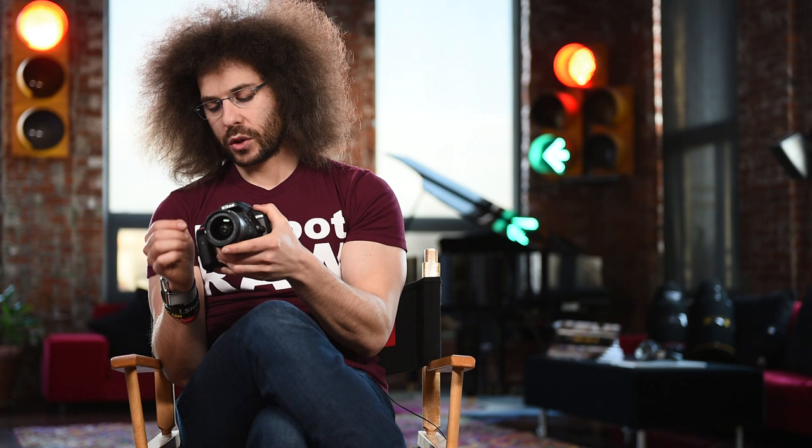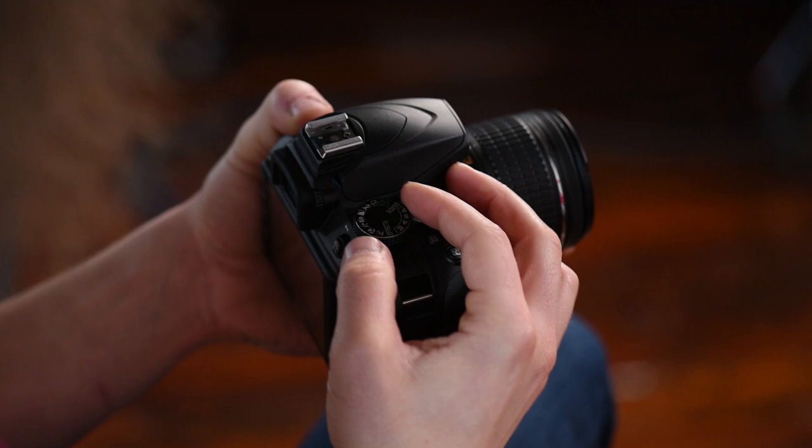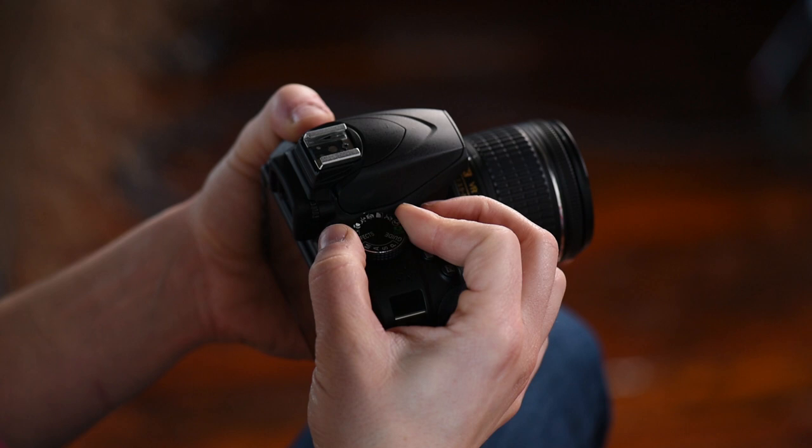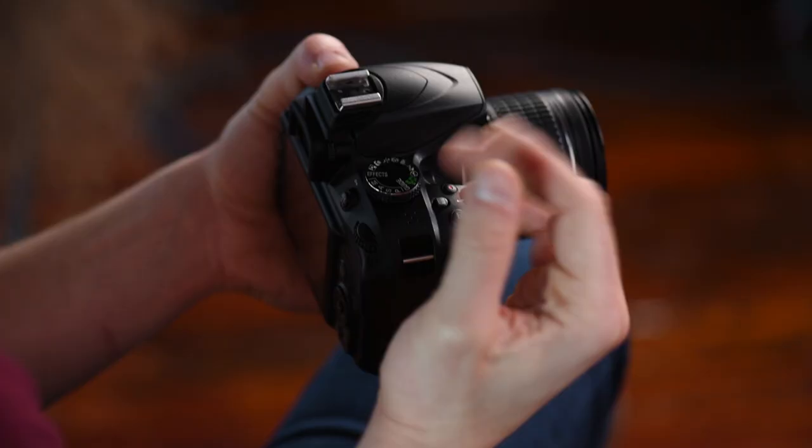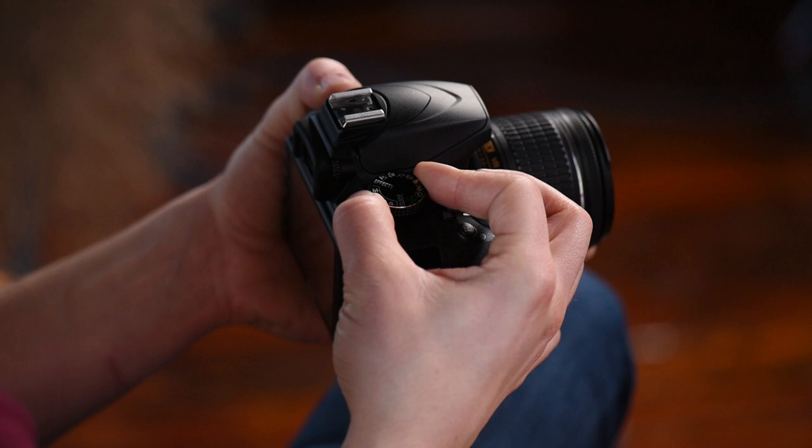Moving around the dial, we have the preset program modes. The girl with the hat is portrait mode. There's landscape mode, a child mode for shooting kids, and the running man for sports. There's also macro mode — it gives you settings to shoot flowers or anything close up — and night portrait mode, which is a really cool feature. There's also a special effects mode, which I personally don't use.